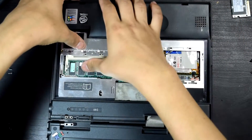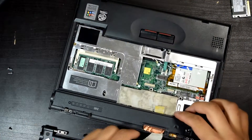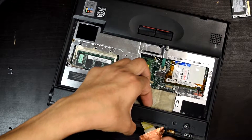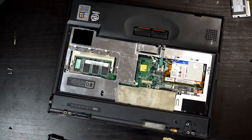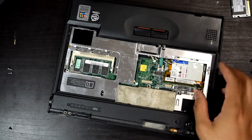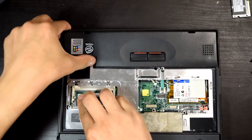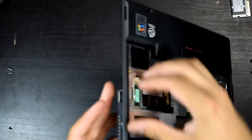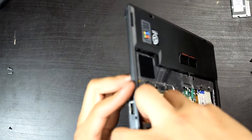We might as well get this guy out of the way. Now we don't have to worry about the LCD. The LCD I think is 800 by 600 — it's SVGA. Old school.